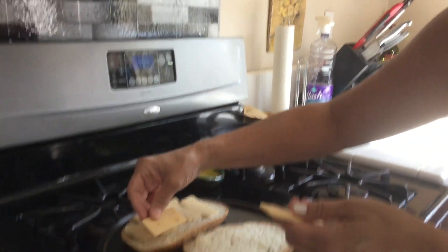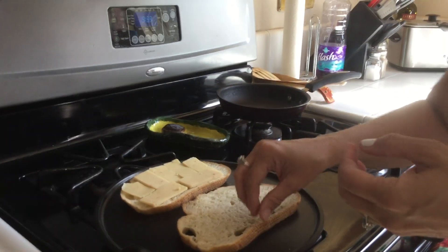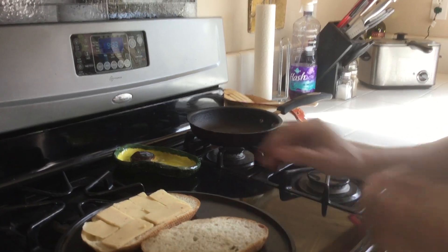When my husband does it, he does this neat little trick where he'll get shredded cheese and put it underneath the bread so that it does melted cheese on top of the other side too, and it has a nice crust.